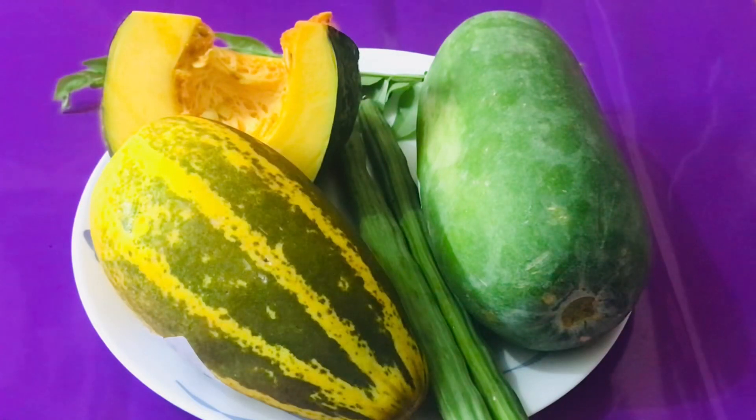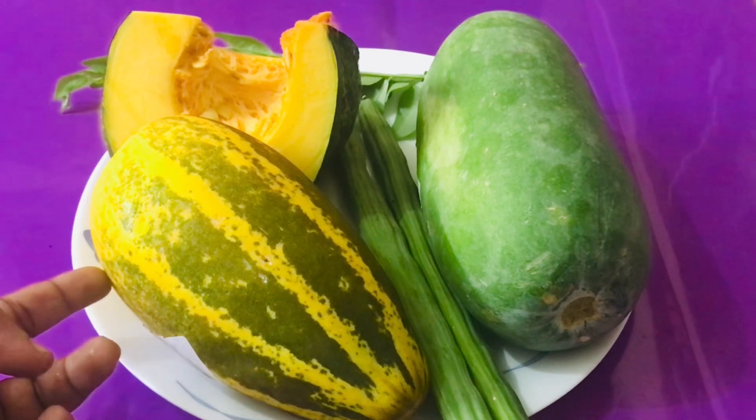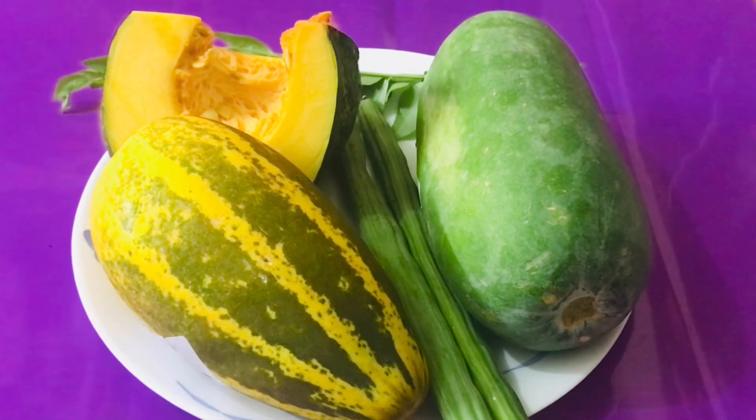I have made a lot of vegetables. There are 4 vegetables that I have made. They are made very good.